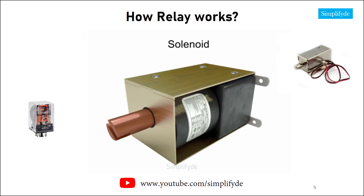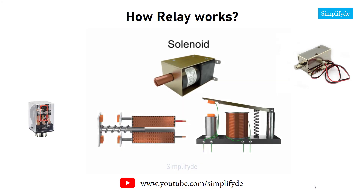A solenoid is an electric output device that converts electrical energy into a linear mechanical force. They are utilized in a wide range of residential equipment, including doorbells, washing machines, and kitchen appliances. At its most basic level, a solenoid is an electromagnetic coil that uses magnetism produced by the flow of current to physically move the armature of a solenoid.